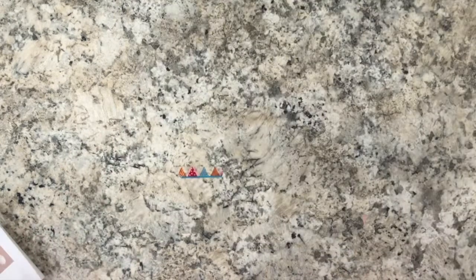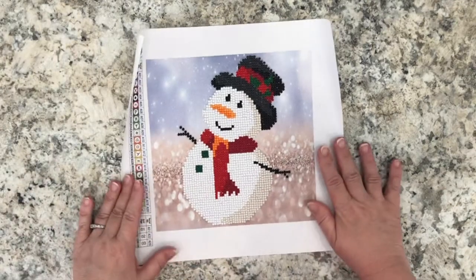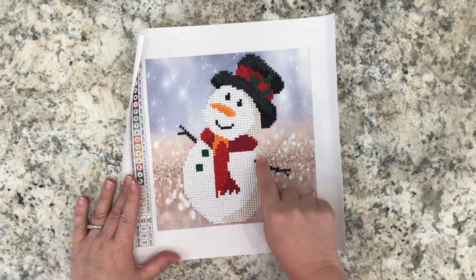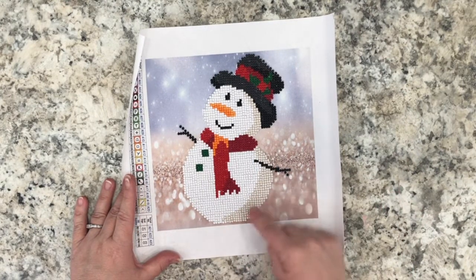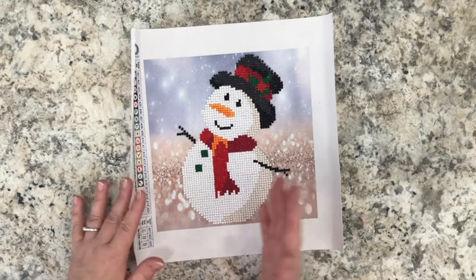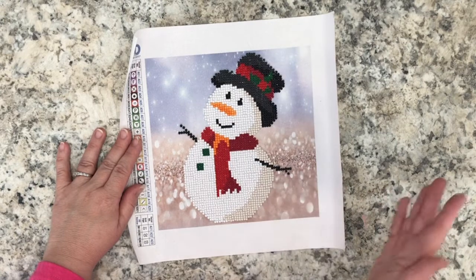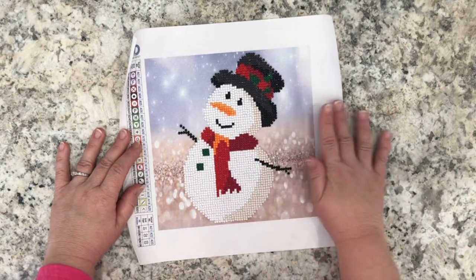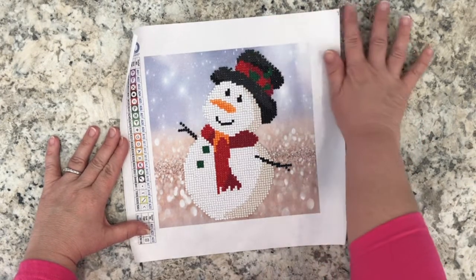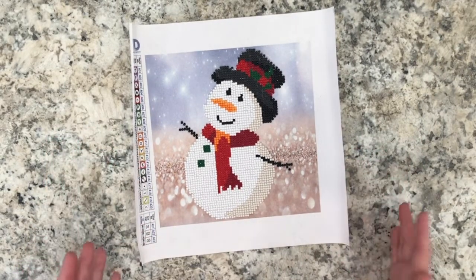Finally, last but not least, we have our snowman. Isn't he cute? I think he's absolutely adorable. I love the shading here — the off-white or buff color of the snow gives it kind of a shadowed effect. The diamonds are so sparkly. I absolutely love how my snowman turned out. I'm calling it a snowman because of the hat — that's all I'll say about that.